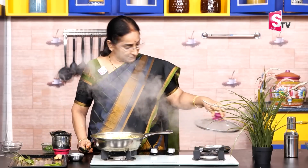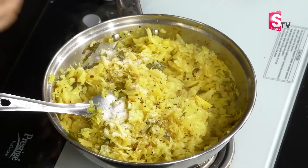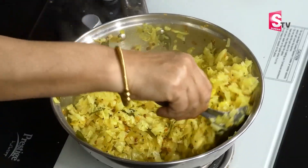The cabbage is ready. I am going to put it in the pan and turn it on. I am going to put it on the pan. Put the cabbage on the pan. I will put it on the pan and it will be dry.